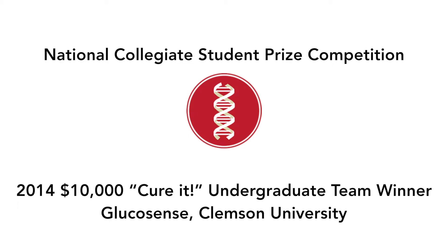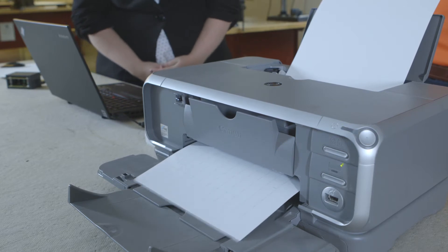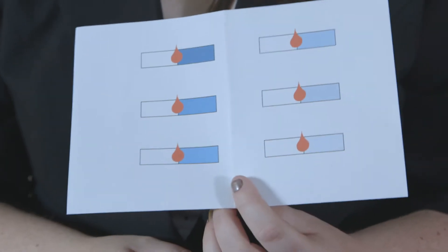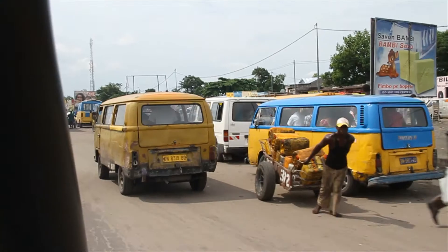Glucosense is a glucometer for developing countries which uses test strips made with a regular inkjet printer. Instead of using ink, we replace it with dyes and enzymes and print them in separate layers, creating a functional piece of paper that, when you place blood on it, reacts with the glucose and changes color.